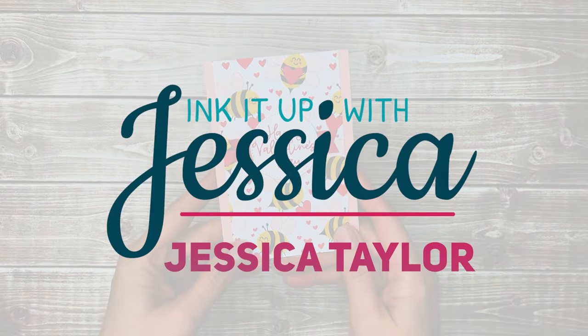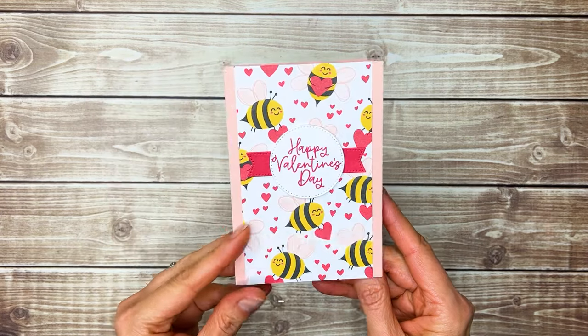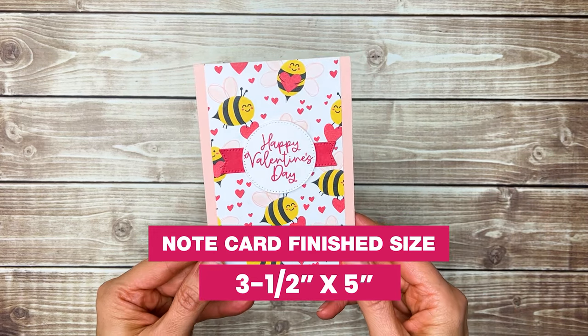Hi, I'm Jessica Taylor from Ink It Up with Jessica, and in this video I'm going to show you how to make a cute little valentine note card. This note card has a finished size of three and a half inches by five inches and it can be mailed or handed to your loved one in person.